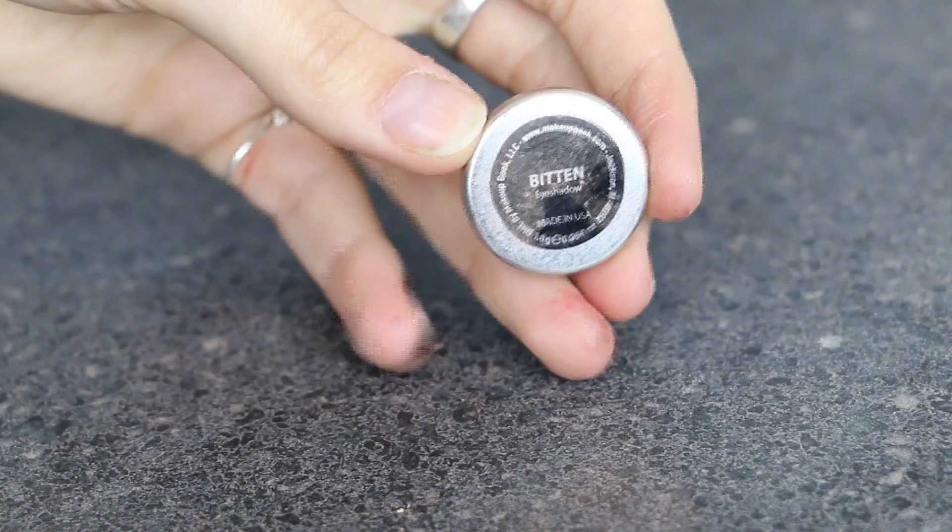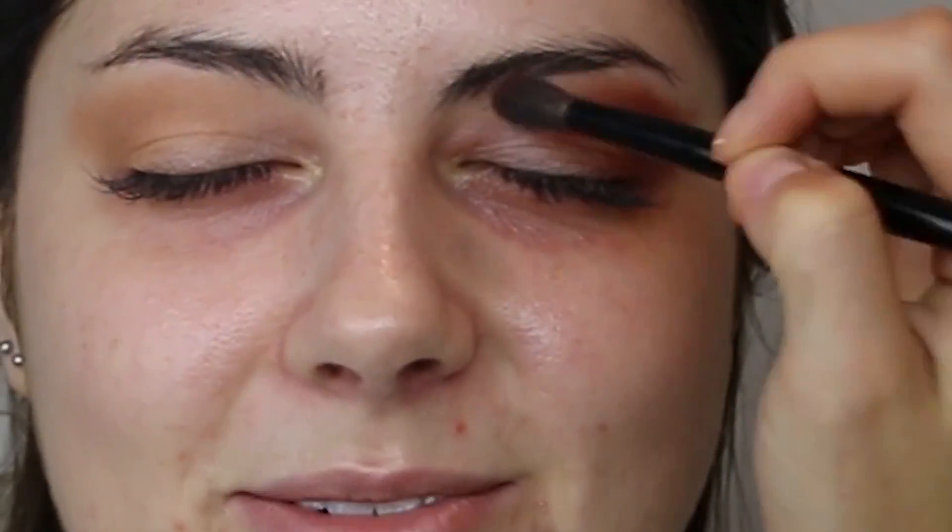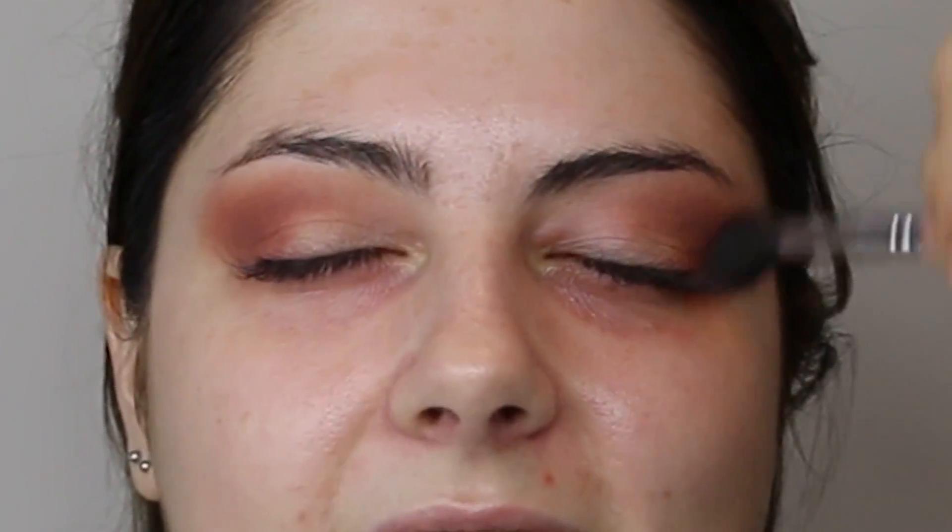Let's go in with Makeup Geek's Bitten — this is the beautiful red shade — again on the Wayne Goss 04 brush. Packing this onto the outer V of the eye, slowly bringing it in to halfway across the eye, no further in. This is quite a dark colour, so be careful with where you're putting it. Take your time to really blend this out, then go back in with the transition colours. I went back in with Peach Smoothie on the fluffy blending brush and blended out the edges.